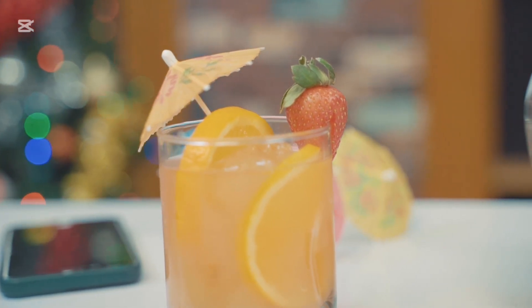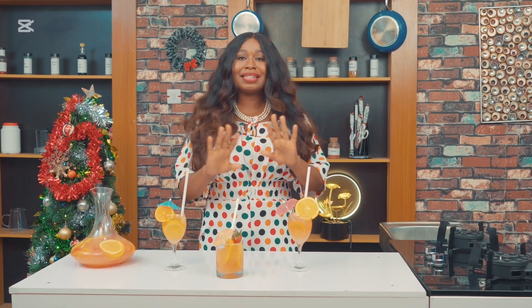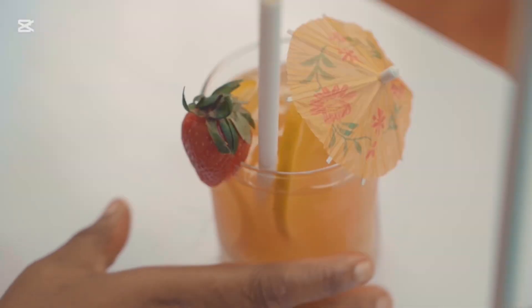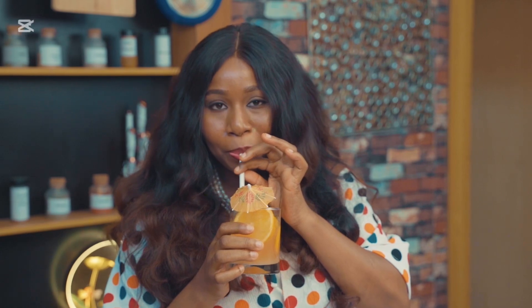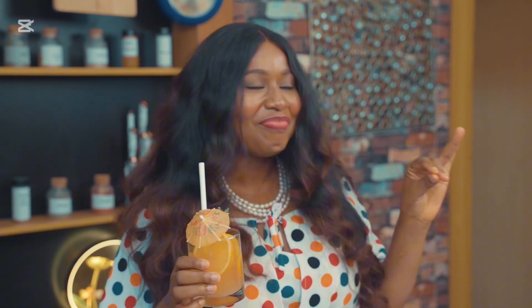This is how you should dress up your punch drink for your guests this Christmas season. Let's have a taste. This tastes so delicious!